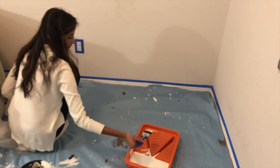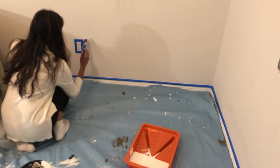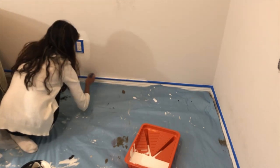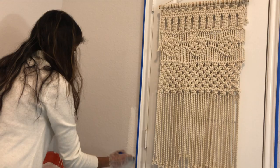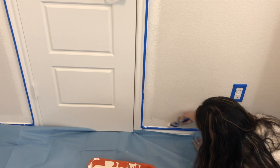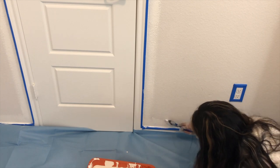I started off by painting the smaller areas — pretty much areas around the switchboard, around the trim, in the corners, up near the ceilings — places where you can't really get to with a roller brush.